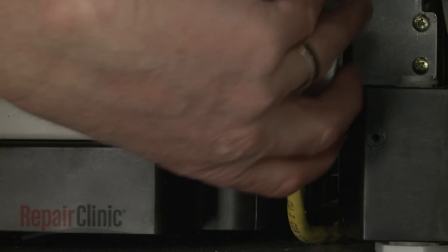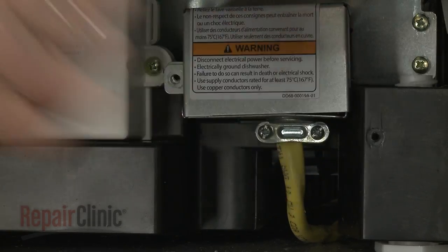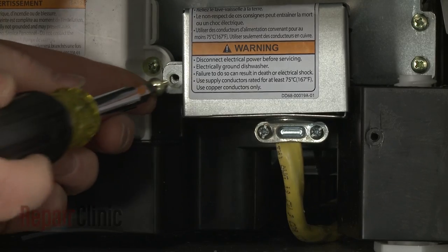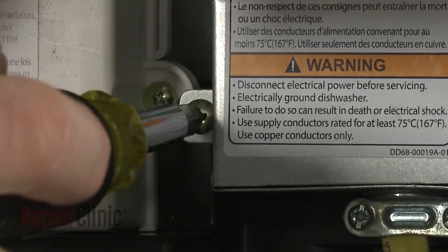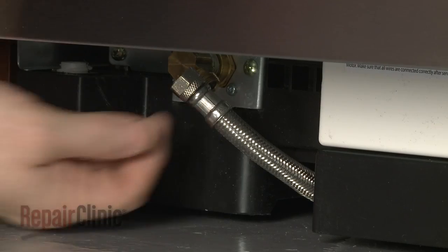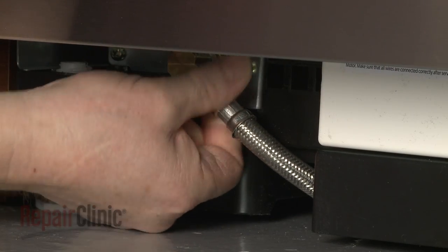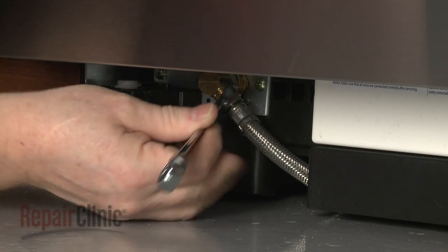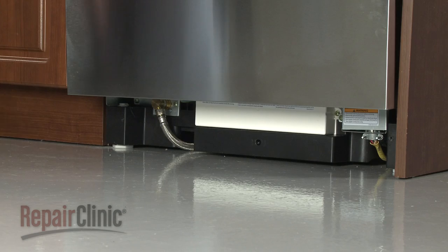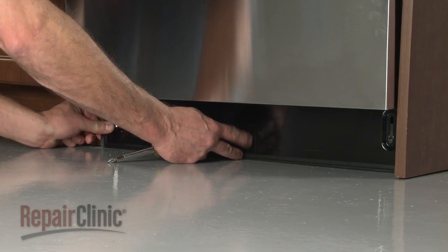Replace the junction box covering and replace the screw to secure. Reconnect the water supply line to the inlet valve. Replace the lower access panel and secure it with the screws.